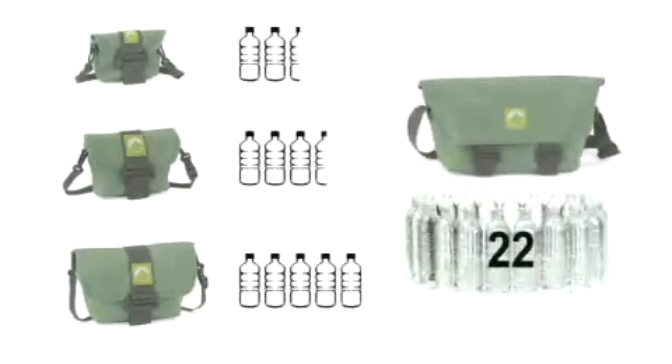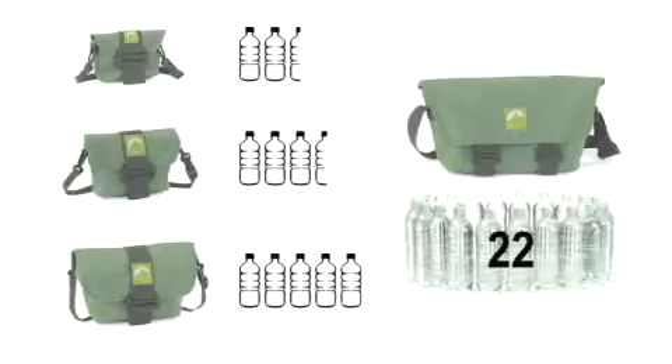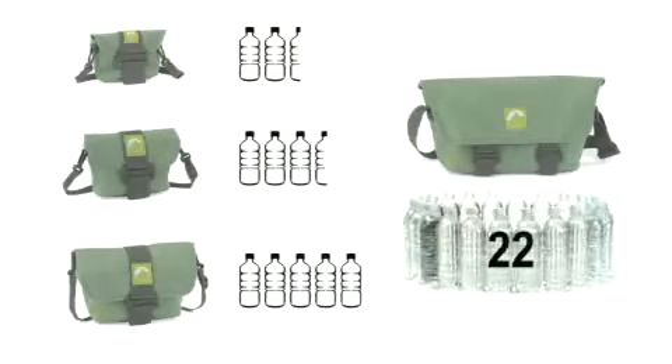In each of the four Terraclimb bags, this many bottles are reused in a sustainable way — from 2.5 PET bottles in Terraclimb 10 to 22 bottles in Terraclimb 100.